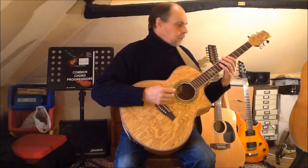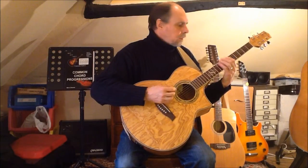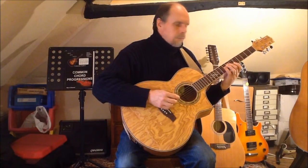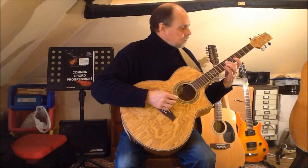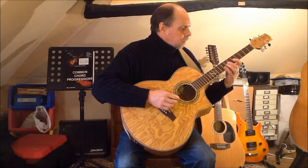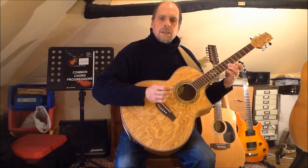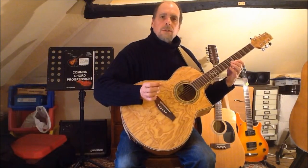When I start with finger one on string six I now have to stretch with finger four to the major sixth, then finger two for the octave, stretch with finger one for the next minor third, fourth, fifth, and major sixth now under finger two, and the octave under finger one.